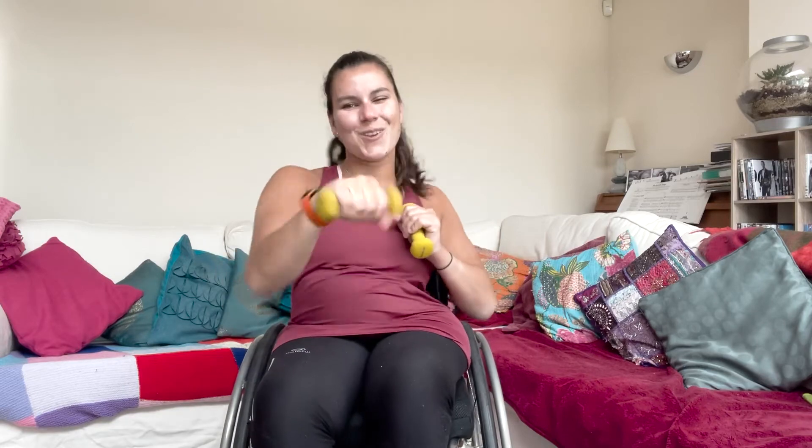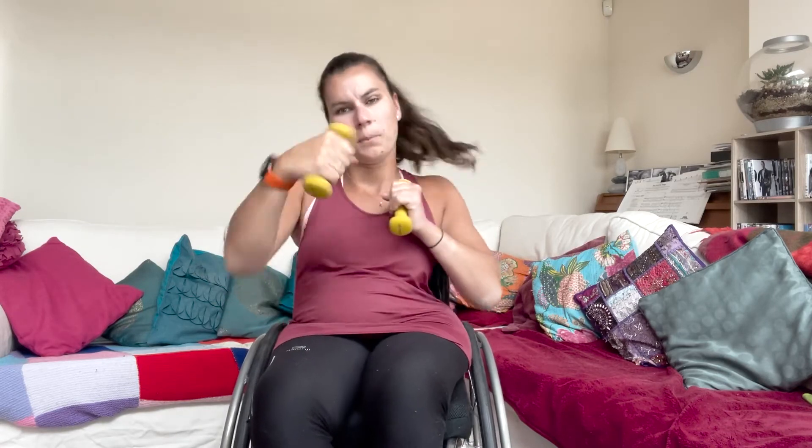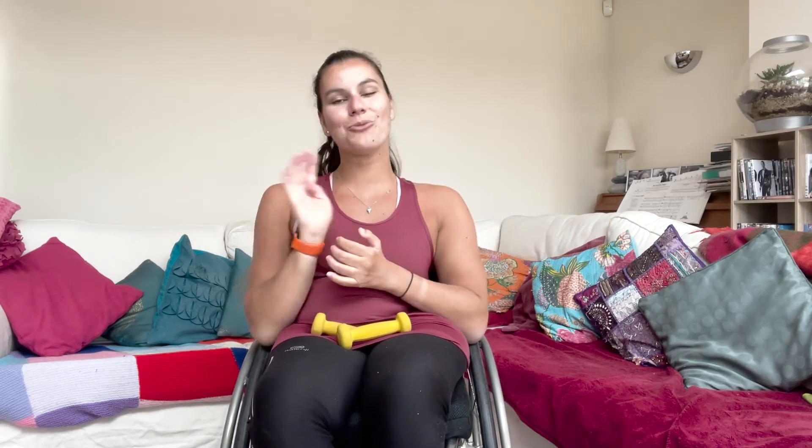We're going to do that again — same thing for 40 seconds. Are you ready? Three, two, one, off you go! There's no rest for the wicked in this workout today. Go, go, go guys — you're smashing it! Boxing, boxing, go, go! Halfway through, you've done 20 seconds. Really good job, keep it up. Final 10 seconds now, and we get a rest. Three, two, one, and rest your arms there. Well done! That is two exercises complete — we've got four more to go. Grab another quick drink and then we'll go on to the third one.